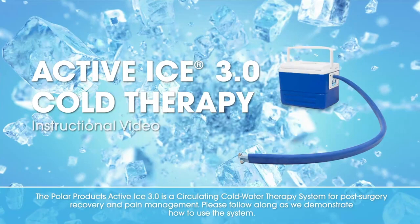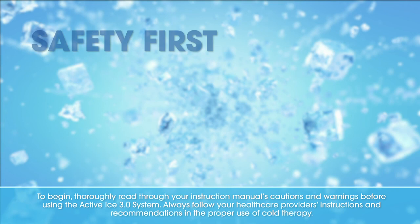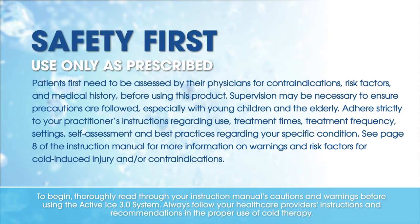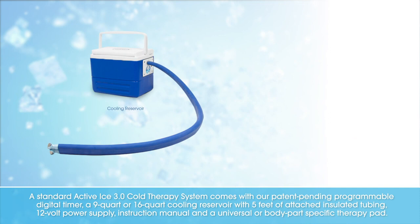The Polar Products ActiveEyes 3.0 is a circulating cold water therapy system for post-surgery recovery and pain management. Please follow along as we demonstrate how to use the system. To begin, thoroughly read through your instruction manual's cautions and warnings before using the ActiveEyes 3.0 system. Always follow your healthcare provider's instructions and recommendations in the proper use of cold therapy.